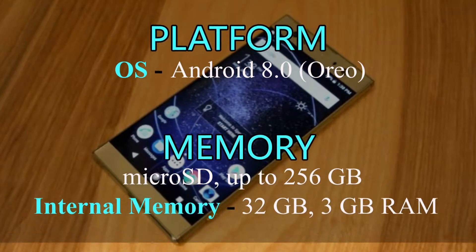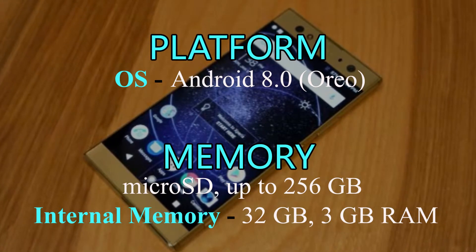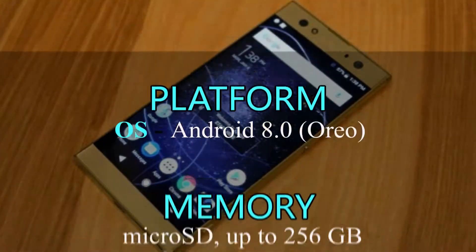Sony Xperia XA2 has Android 8.0 Oreo. A 256GB memory card is supported and internal memory of Xperia XA2 is 32GB with 3GB RAM.